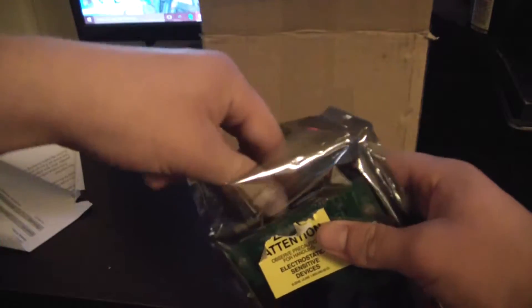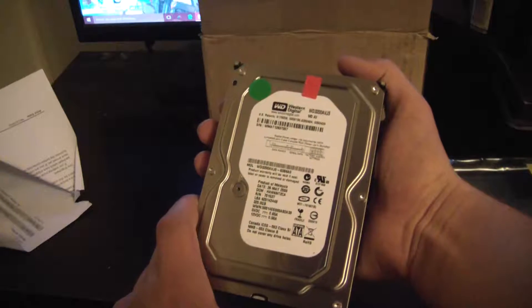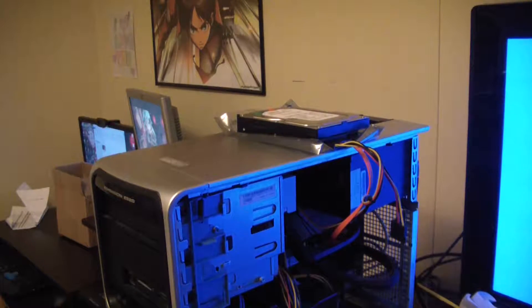Oh yes, here she is. It's not the blue that I thought it was, but it will work. Now let's put it in the computer. I didn't have a second drive cage for the hard drive, so I just placed it on top of the computer, on top of its static resistant bag, to prevent it from shorting out. I'm going to be doing the cloning like this. So let's turn on the computer and get started.